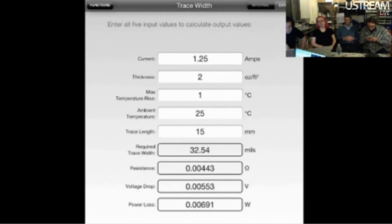Also, this is not for the impedance, but this will tell you your power dissipation. So if you have an amp going through a trace and you want to make sure you have a thick enough trace, it will tell you your trace width, voltage drop, and resistance. So it's all good.